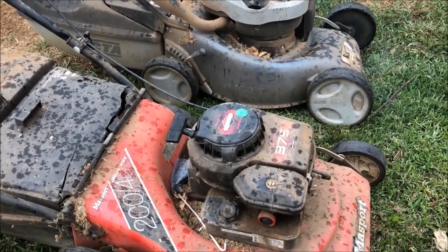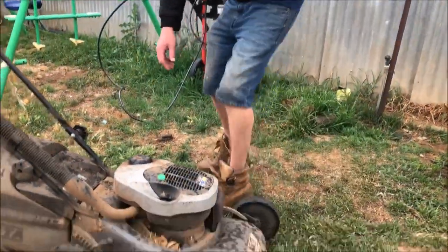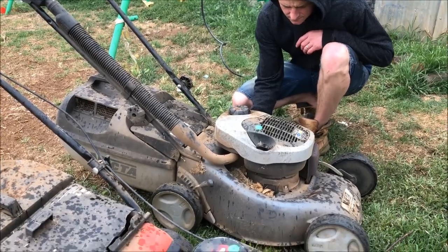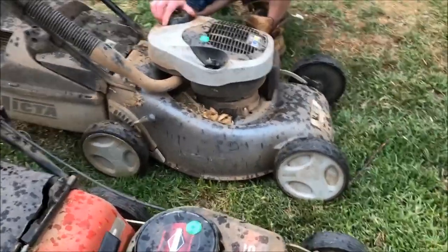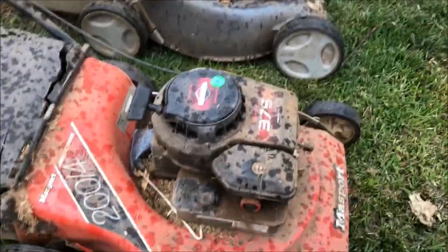Evidently burns a bit of oil and has a rod knock. Wonder if there's still fuel in it - it's got a little bit of fuel in it, hopefully enough.